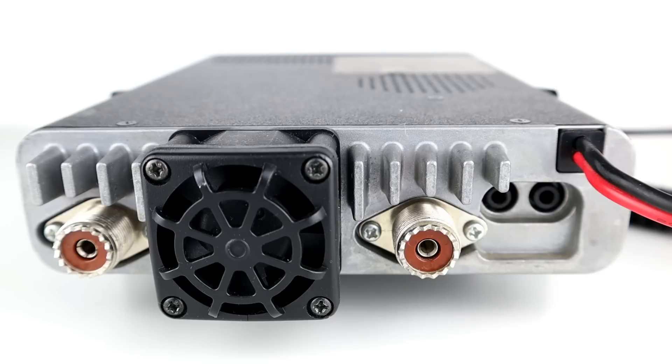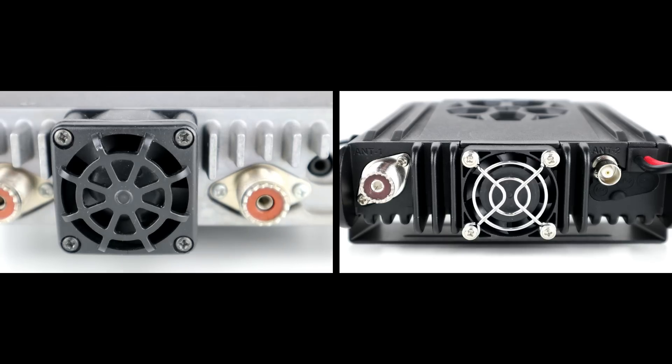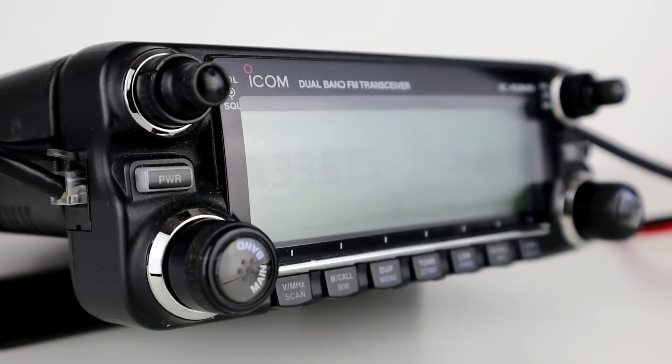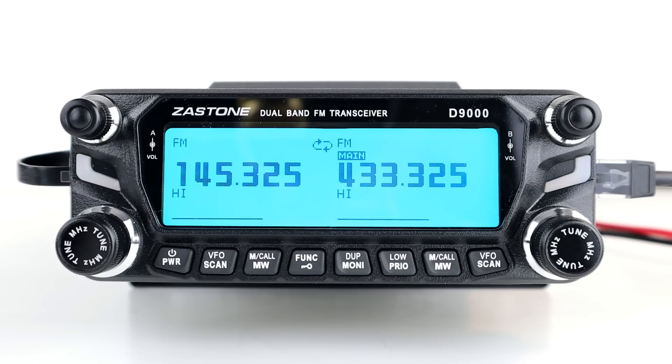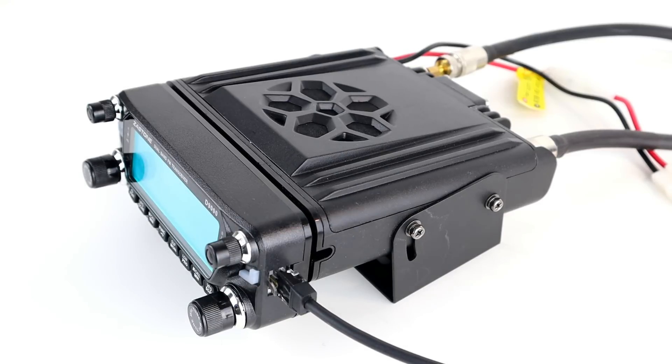Diversity receive compares the receiving signal strength from two different antennas. On the Icom you've got antenna one which is transmit and receive, and antenna two which is receive only, and the radio automatically selects the strongest signal. This feature is useful when you're listening to a moving vehicle or a transmitting station that's moving. However, where the Zastone lacks diversity receive, it does have cross-band repeat and same-band repeat which the Icom 2820 doesn't have. Check the previous video for more information on those.